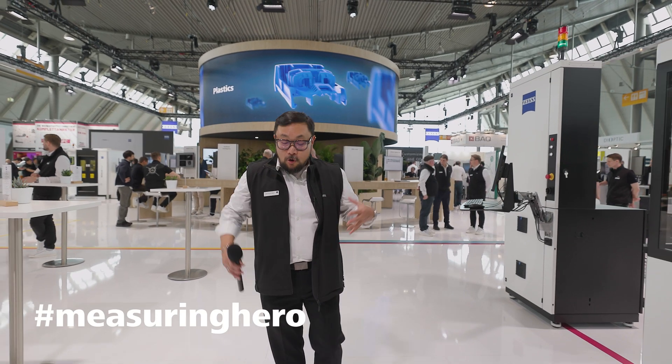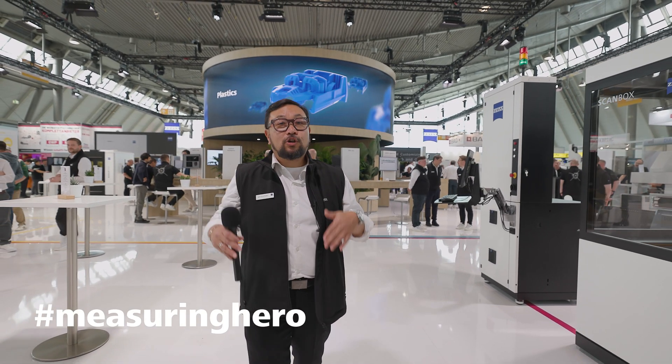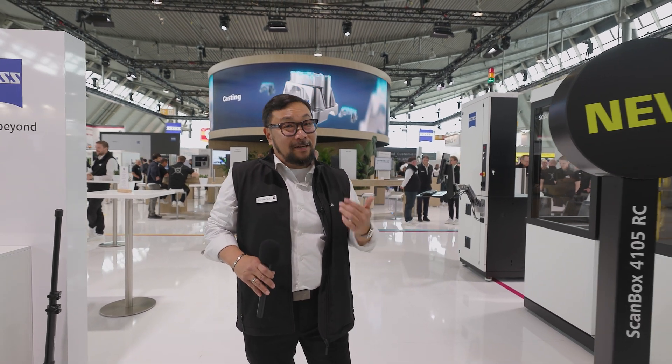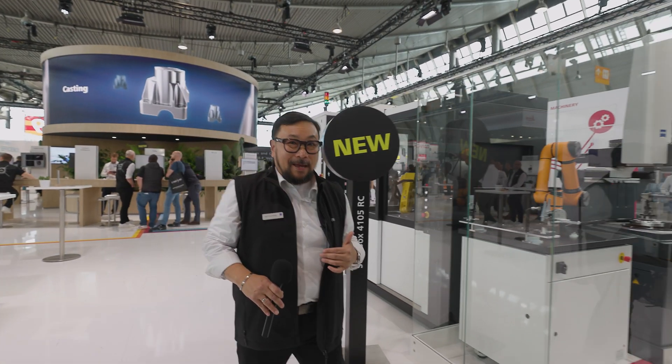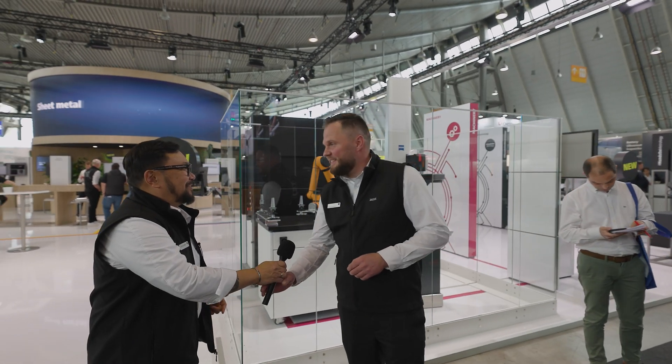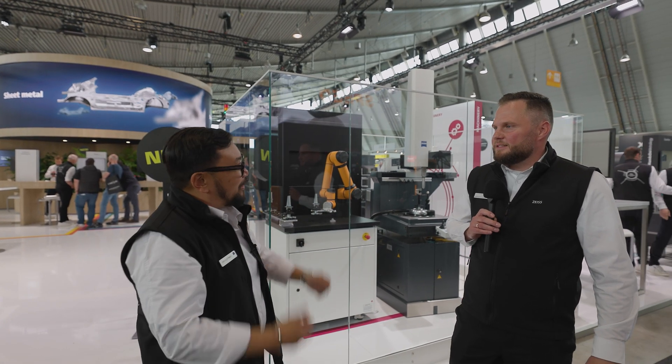Hey Measuring Hero, Jay here. We're here in Stuttgart at Control Show 2025 to learn a little bit about our automated solution. I'm not going to be able to explain it, so we have Max here. Max, good to see you, thanks for coming. Before we start, can you tell us who you are, what you do?